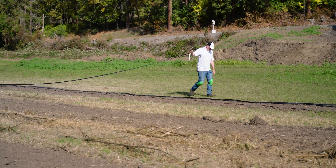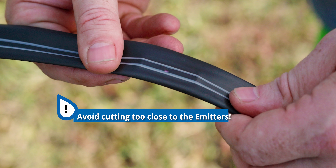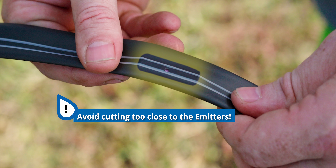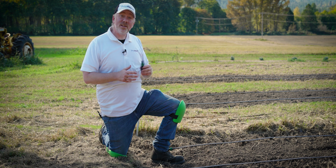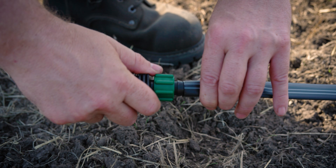At the end of the row, all you have to do is cut the tape. When you cut the tape, watch out for the emitters — try not to cut through them. With all of our tape lines run, it's time to put on our end caps. The end caps go on just like the other fittings we've been working with today.